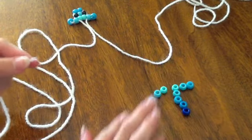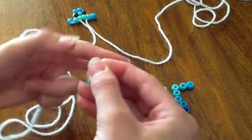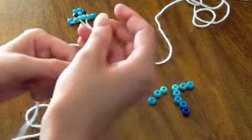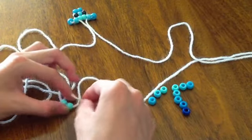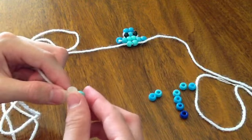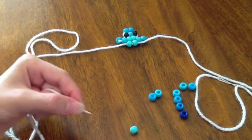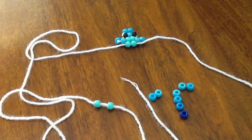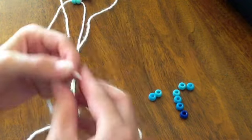Now you can take the next two beads — the two center beads — and string them on like you did with the head. String those two beads on, then take the other piece of yarn and string back through those two beads and pull them up to the body. Do the same with the next two beads — string them onto one side, then put the other yarn through the two beads and pull them up tight.